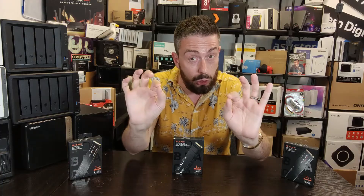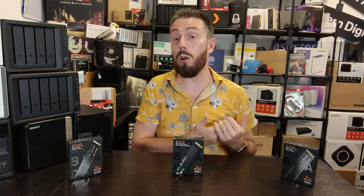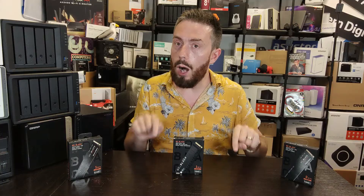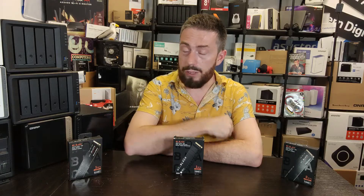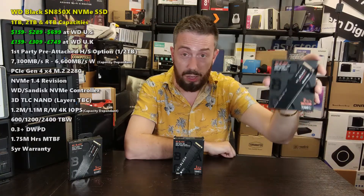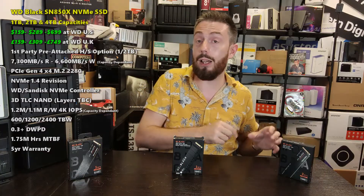All three drives share practically the same durability rating — 0.3 drive writes per day, or 300, 600, 1,200, and 2,400 terabytes written across the respective capacity tiers — so durability is near-identical across the lineup. It comes down to who these drives are for. If you are an esports professional, a serious gamer, a content creator, or someone who streams regularly and wants a no-holds-barred storage experience with practically no bottleneck, the SN850X is the drive for you. You're paying extra for that performance, but consider what your time is worth.